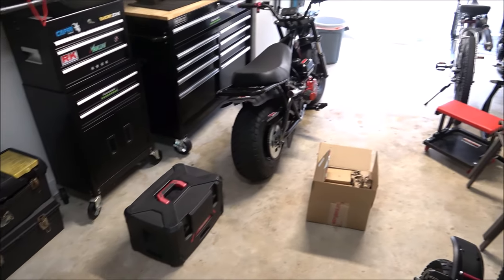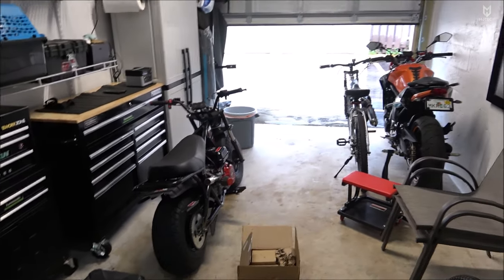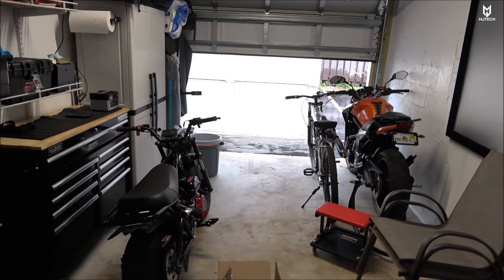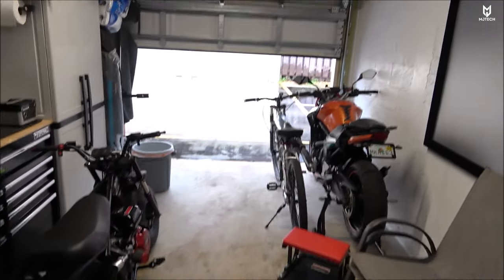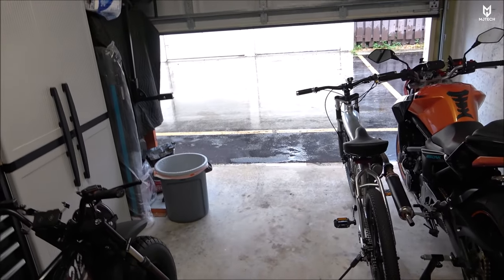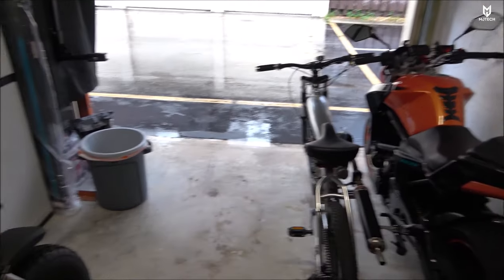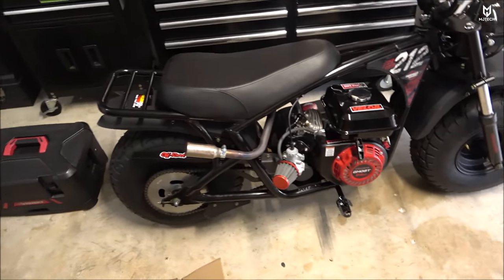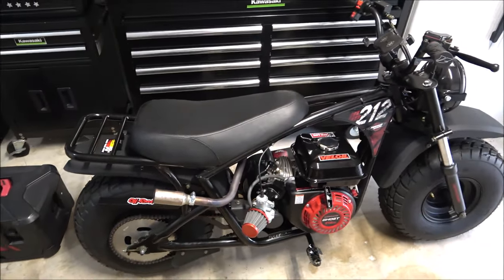What is going on YouTubers, Jay here from MJ Tech. Today is Memorial Day so we don't work, and I thought I was gonna have a nice fun day outside but as you can tell it's super rainy — it will rain the whole entire day. So we got here the Megamoto 212 that I got from gopowersports.com.